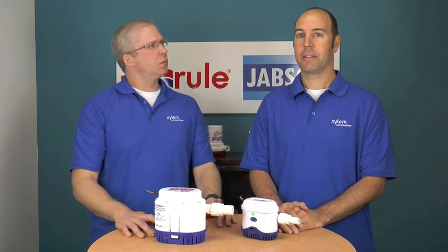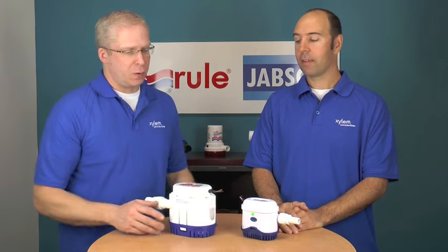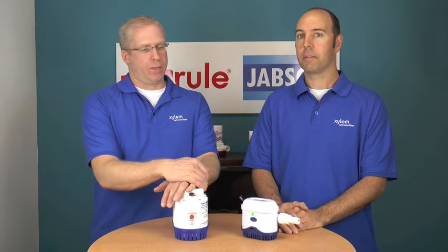Late last year we instituted a new feature in the pump, and you might not have seen it, but we want to make you aware of it.